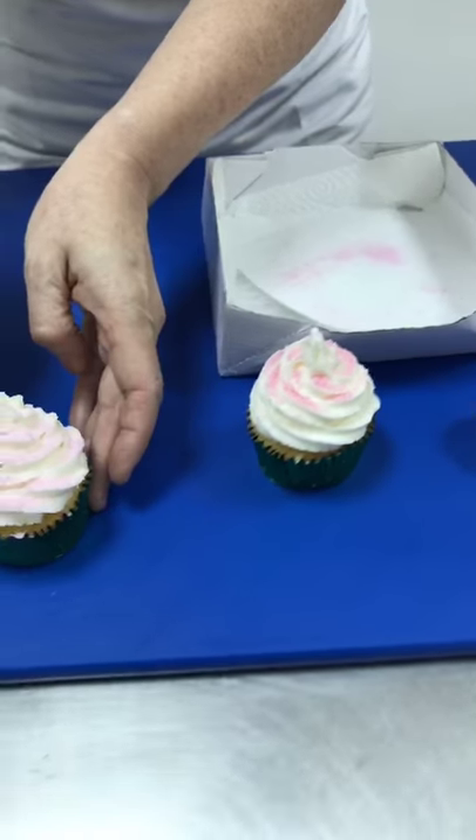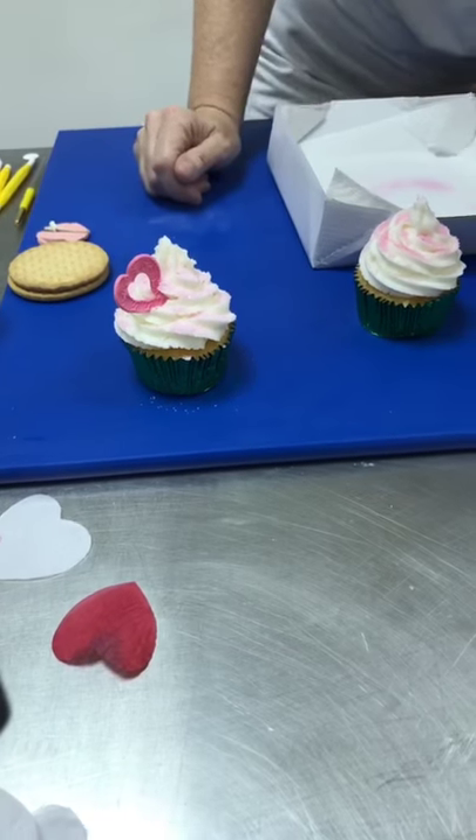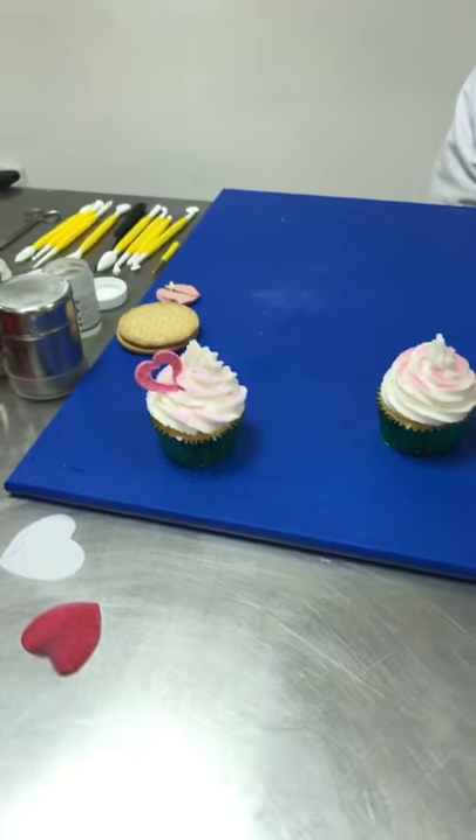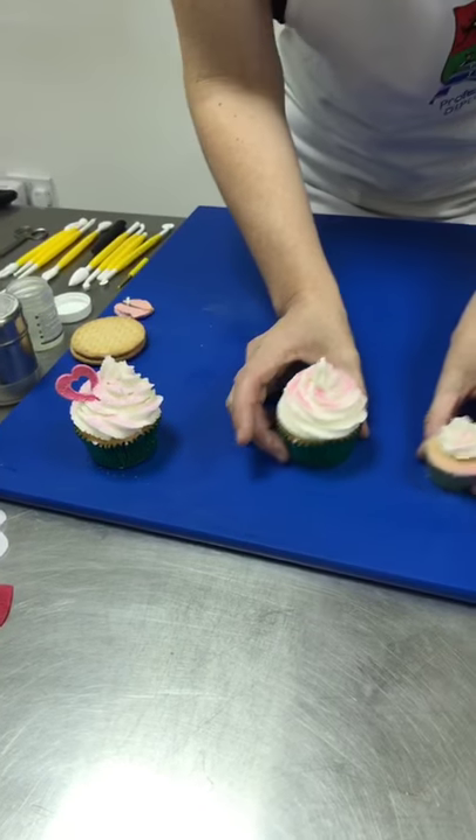I'm going to pop the cupcake into a little box with a small amount of kitchen towel just to make sure we don't end up with sugar everywhere. Give it a little spin around - we've also got some little hearts that we'll be making later on. Adding one of those in shows you what's coming up as well.